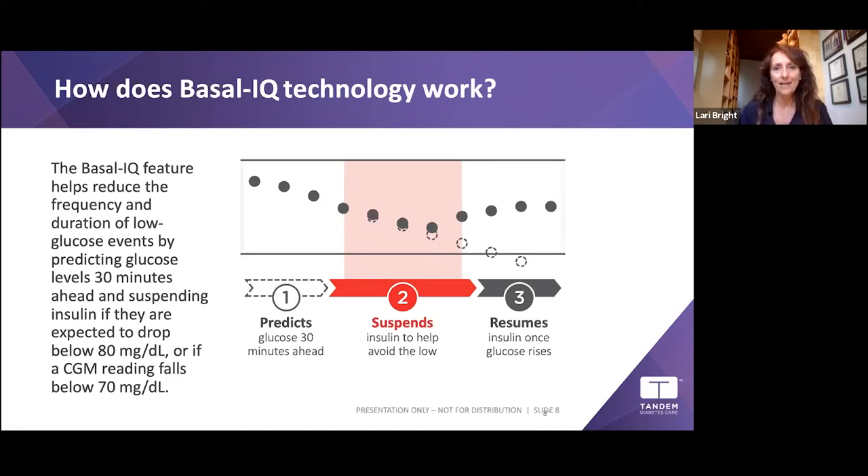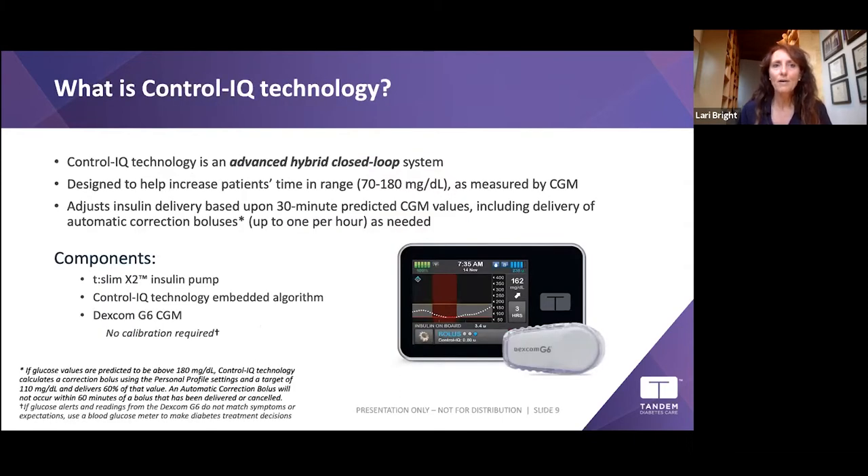Now let's talk about Control-IQ technology. Control-IQ is an advanced hybrid closed-loop system. It's 'advanced' because it not only turns your basal rate up or down, but it will also give you an automatic correction bolus using your pump settings to calculate how much insulin you need to bring you down. It's designed to increase time in range — the ADA guideline target range is 70 to 180 mg/dL, measured by your Dexcom G6.